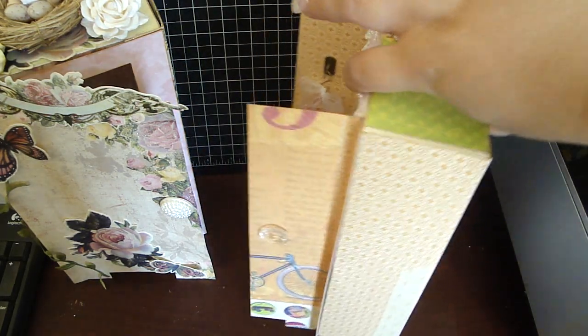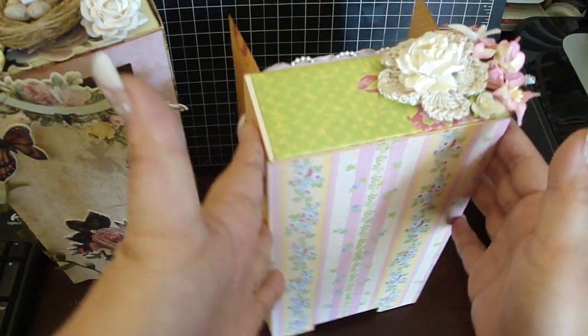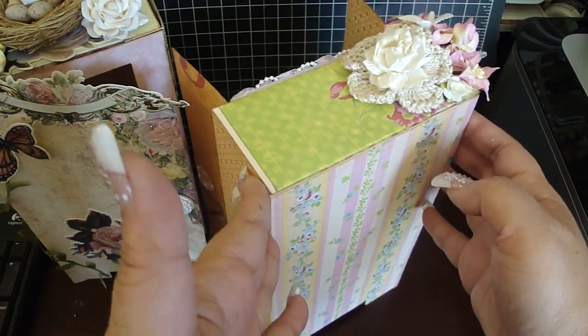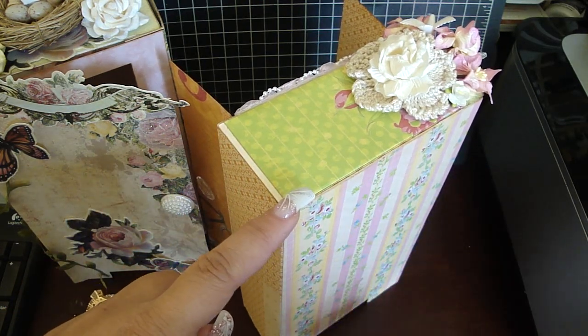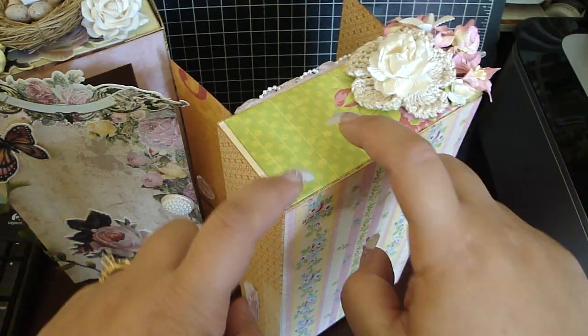I made the 3D box right here, and to create this is just using this one piece from the die. I placed some lightweight chipboard because I wanted the back as well as the front to be a little sturdy, and then I just adhered the design paper on top. The sides are just design paper, as well as the top.